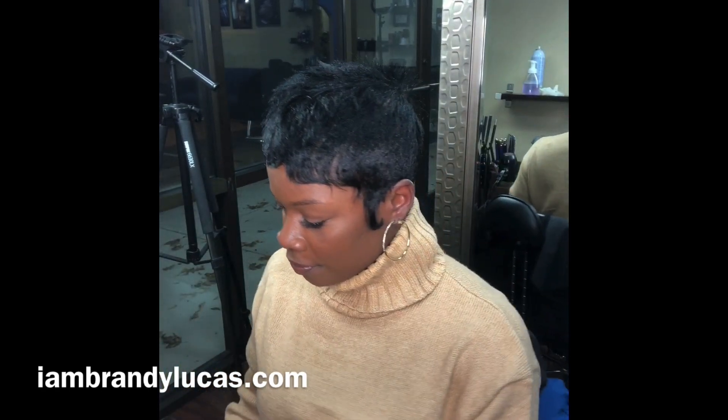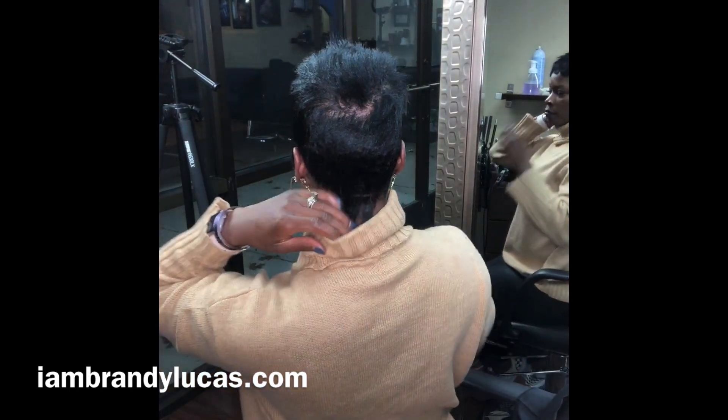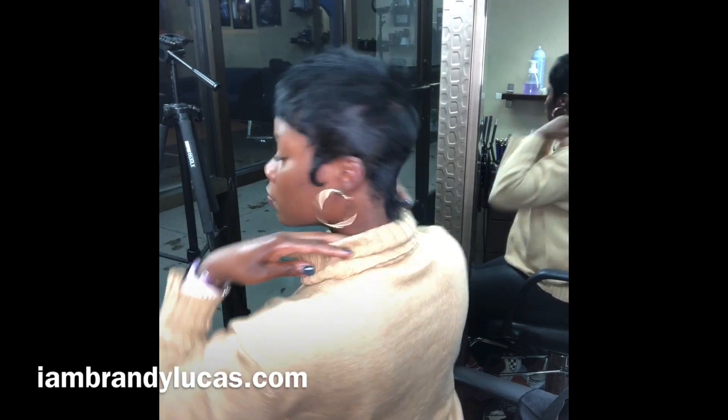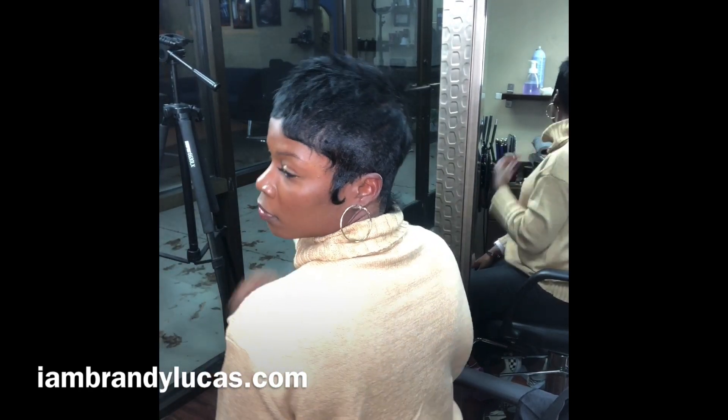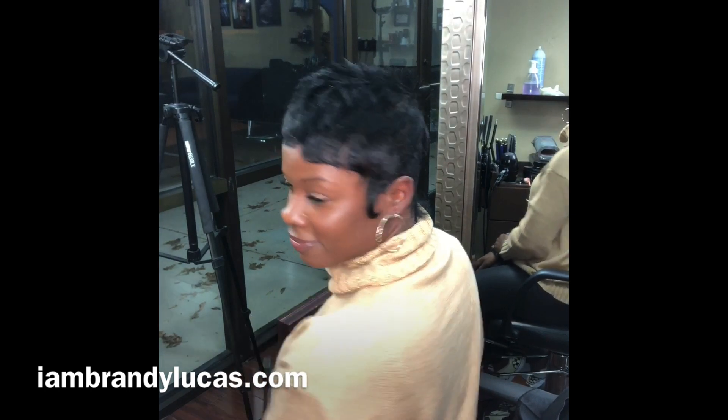If you are interested in connecting with me for hair services, or if you have questions about styling your short hair, don't hesitate to hit me up. You can visit my website at IamBrandiLucas or find me on Instagram at IamBrandiLucas. Make sure to hit that subscribe button and I'll see you guys real soon.